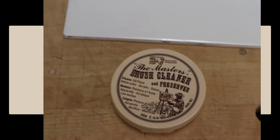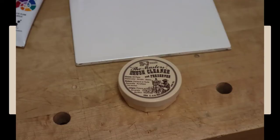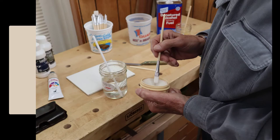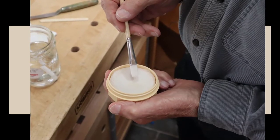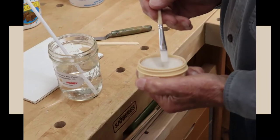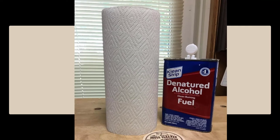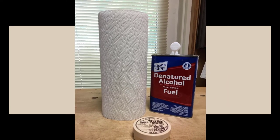A container of brush soap is to use before putting your brushes away for the night, and that'll greatly extend the life of your brushes. You just wet the brush, rub it in the soap, rub it in your hands good, and rinse it out — you can leave a little soap in the brush to help keep it soft. A handy roll of paper towels is necessary to keep things neat. Painting can get messy quickly.